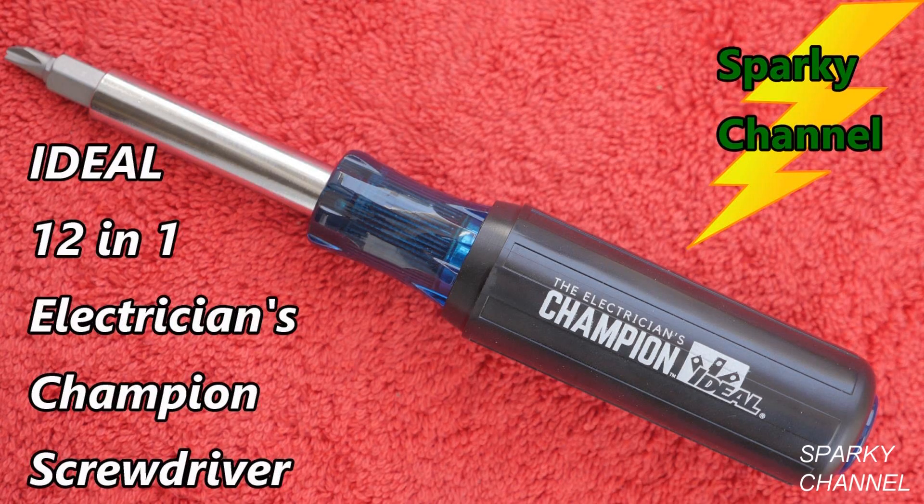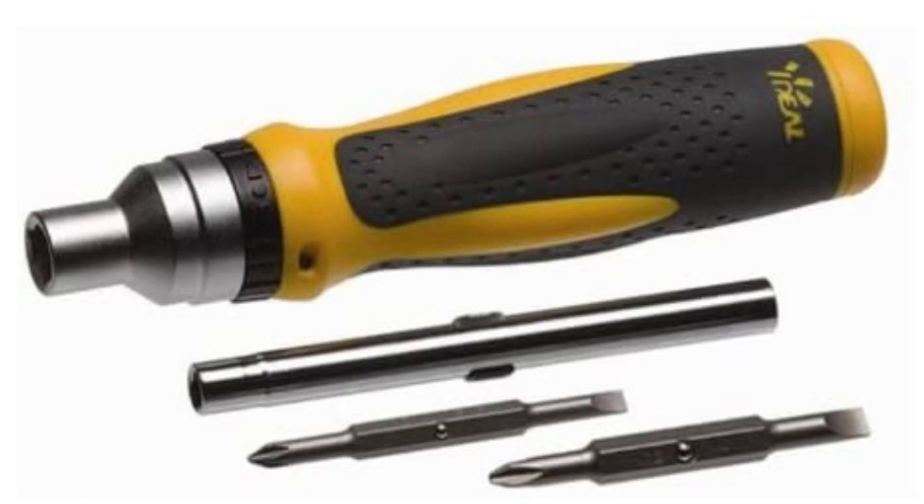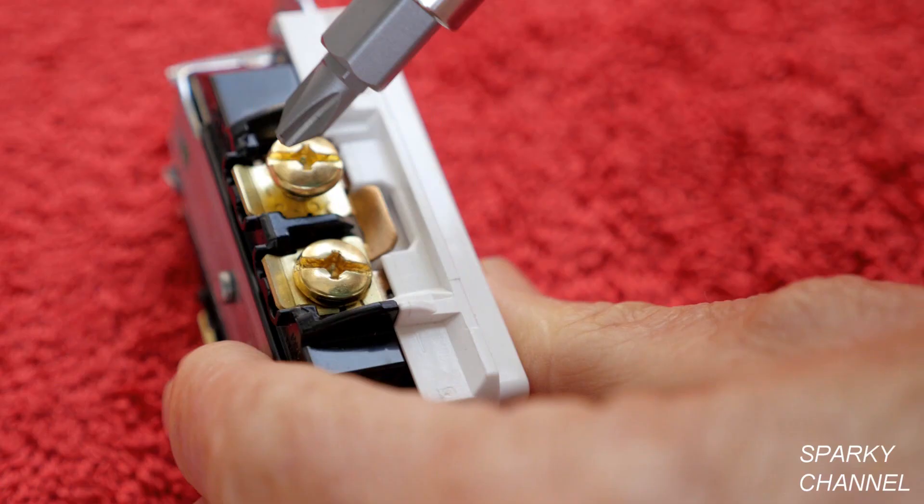I'll put a link in my video description for the Ideal Electrician's Champion 12-in-1 screwdriver. I'll also put a link for the Ideal 21-in-1 Twist-A-Nut multi-bit screwdriver and for the Ideal 9-in-1 ratchet nut screwdriver, which is a ratcheting screwdriver. Thanks, I hope this video was helpful.